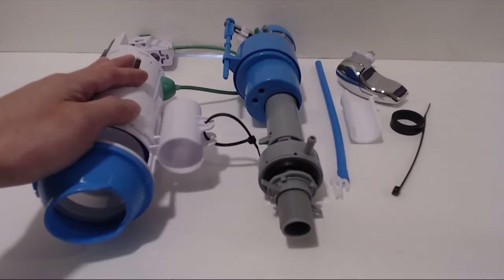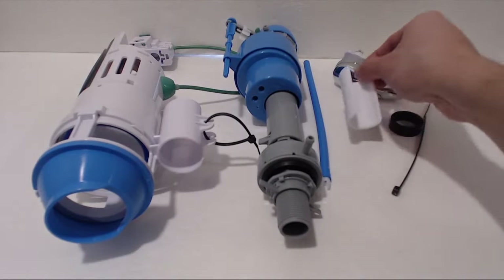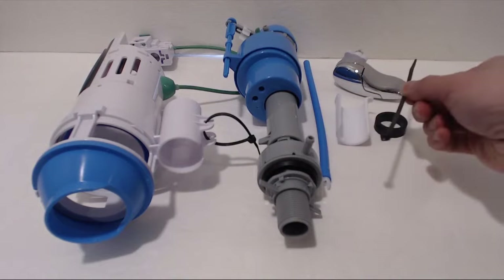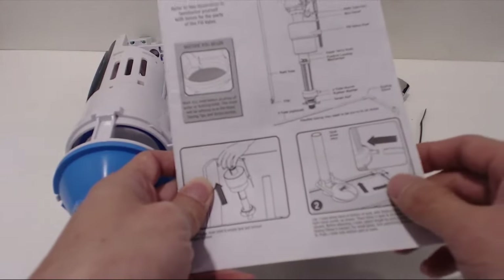In the kit, you'll receive the Dual Flush, the Quick Fill Valve, Refill Tube, a Split Handle, a Gap Cam, Black Rubber Ring, and an Extra Zip Tie. Note that the optional J-Tube is not included with the box set.